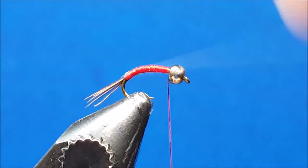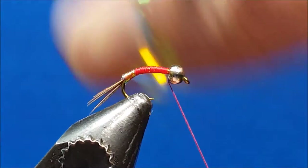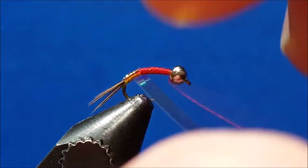Now grab the tinsel and as you wrap it forward, apply a decent amount of pressure. Also make sure that the wraps overlap so you get a nice segmented appearance with the body.